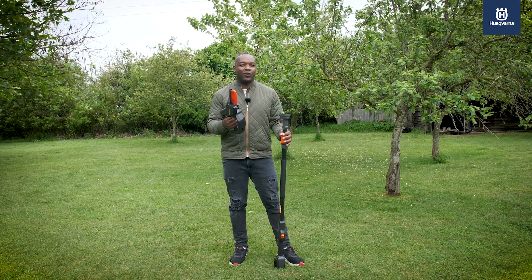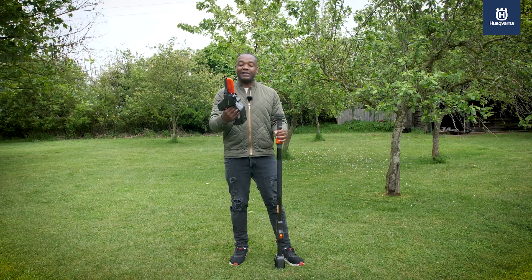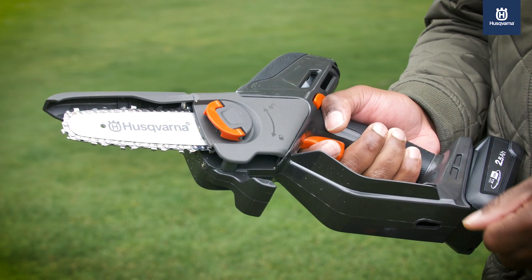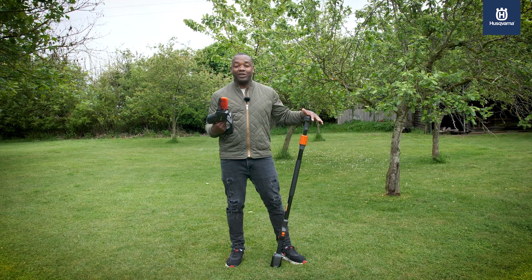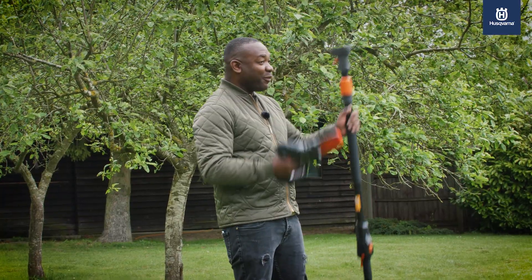If you've got trees in your garden, a really cool piece of kit you might want to invest in is a pruner. I've got the fantastic Hasmana Aspire P5 and PE5. The P5 is a handheld pruner — you can simply walk up to a branch of your choice and prune away, or you can connect it to the PE5, the pole.